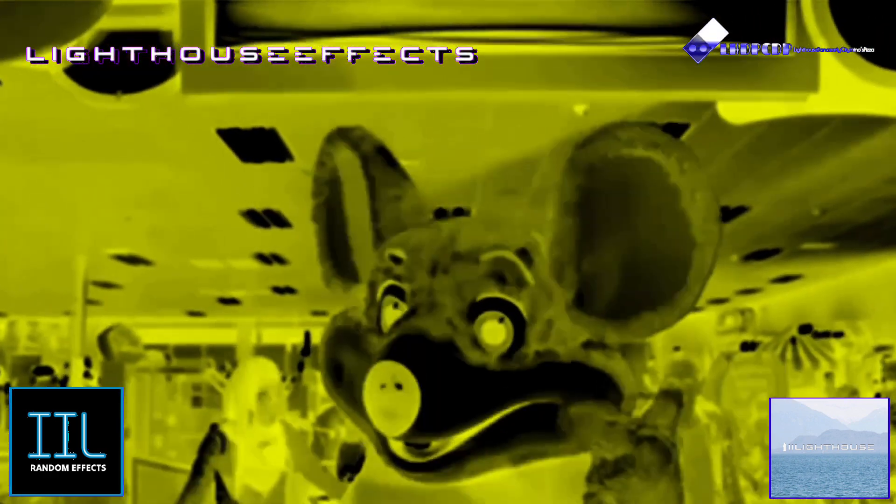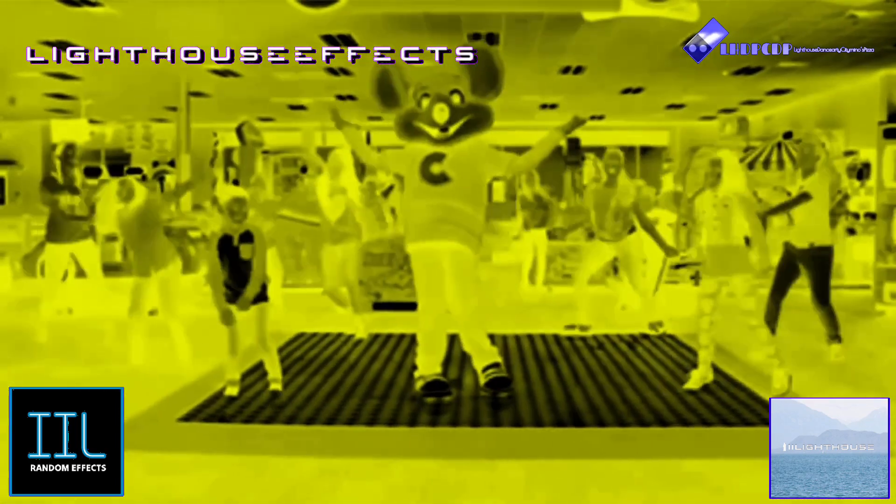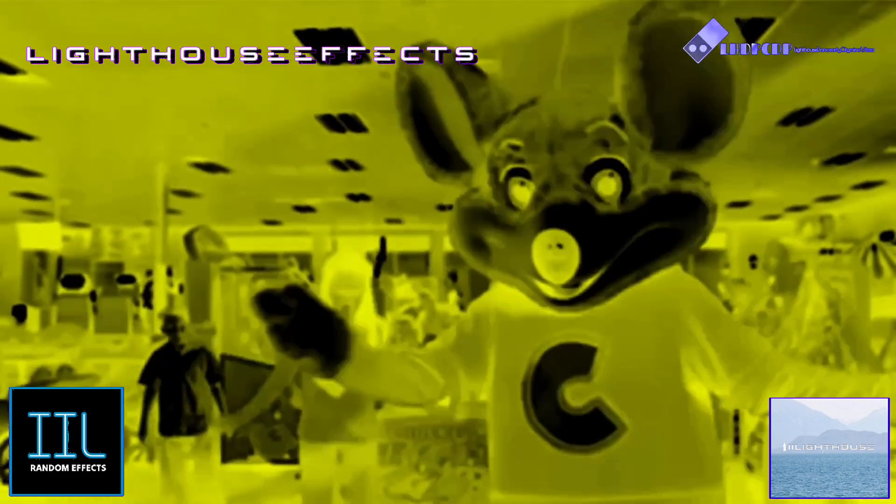It's time for Chucky's Happy Dance. This is the dance I do whenever I feel happy. And when I don't feel so happy, all I have to do is my happy dance and then I feel happy. Do you guys want to dance with me? Yeah! Great, it's really easy — just follow me.